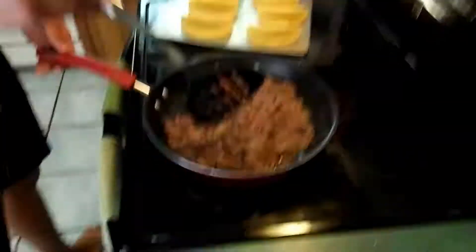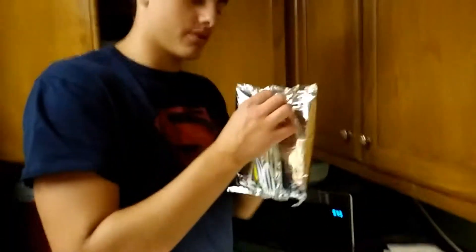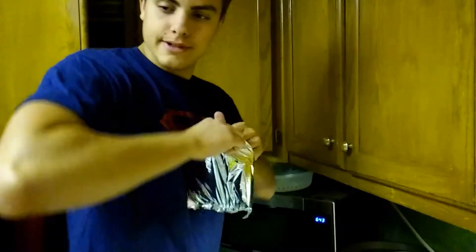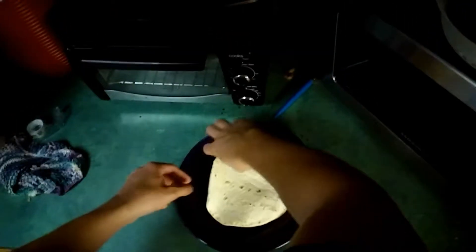Alright, so the meat's almost done. While your meat is cooking there's a couple things you want to do. You're going to take your taco shells, put them on a baking sheet, and set your oven to 300 degrees. And you're going to get your tortillas and open them up.